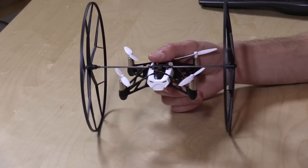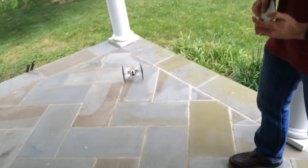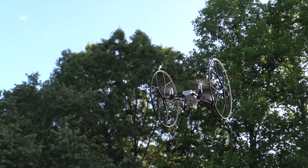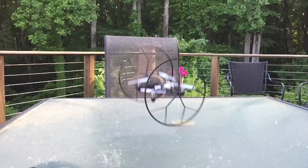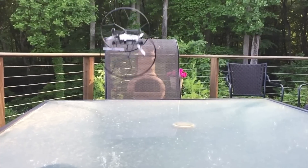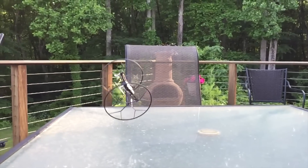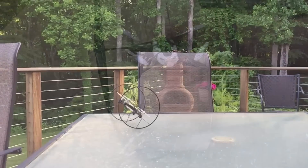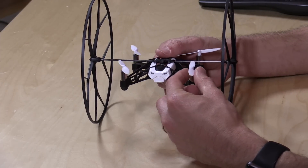On first glance it looks like something that might just roll around on the ground, which it'll do. If you kind of force it towards the ground with its little wheels, it'll roll back and forth like an RC car. But these little wheels also provide some protection when it's flying around — they keep the propellers from hitting things, which is actually pretty nice. As you can see from the slow-mo video, it really does a nice job of keeping the propellers from hitting things.